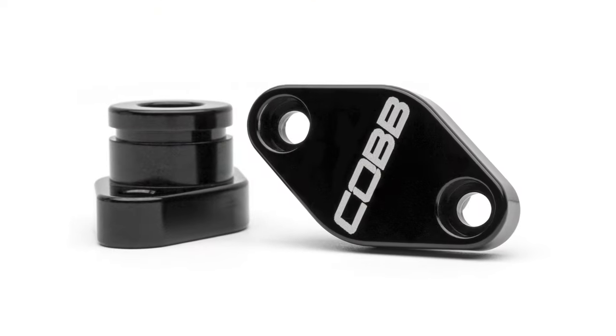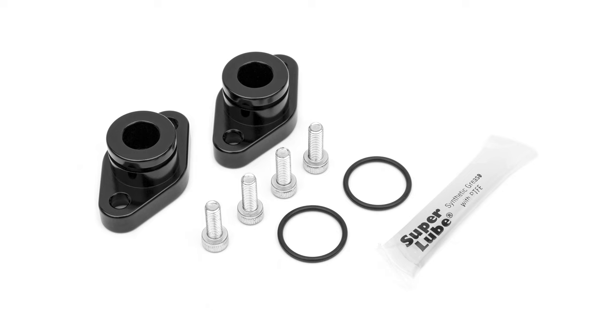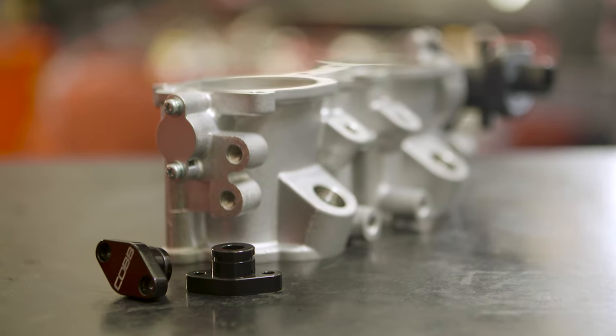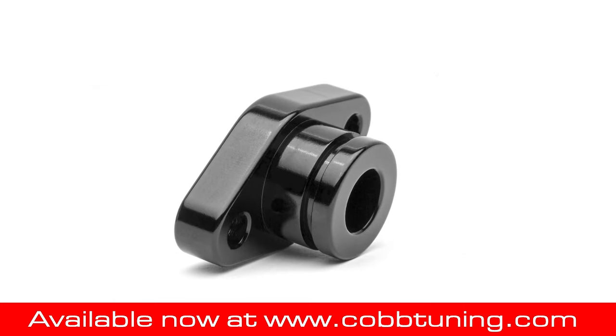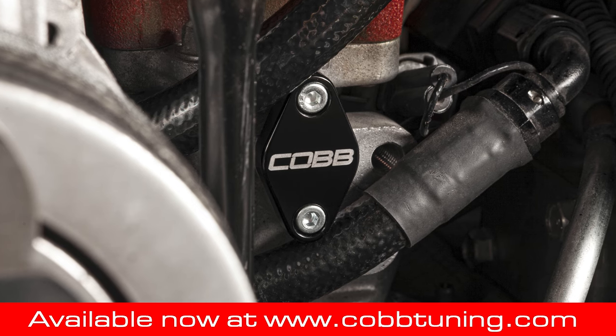This is one of those parts that may seem like no big deal until you need one, but then you'll be super happy it exists. If one or both of the TGV housings on your EJ-powered Subaru start to leak, head over to CobbTuning.com to grab the perfect fix.